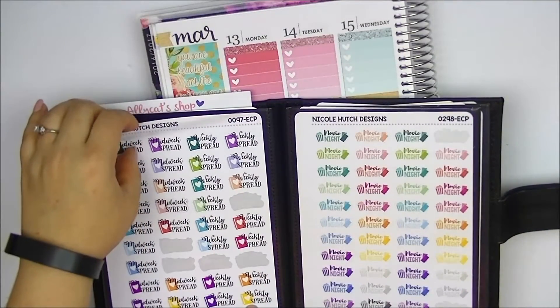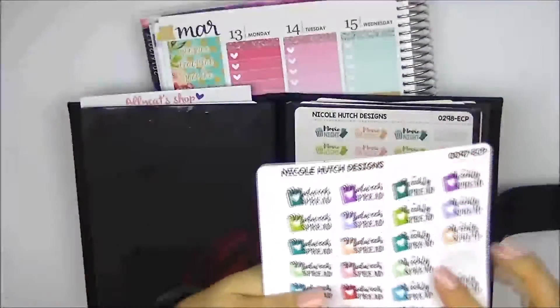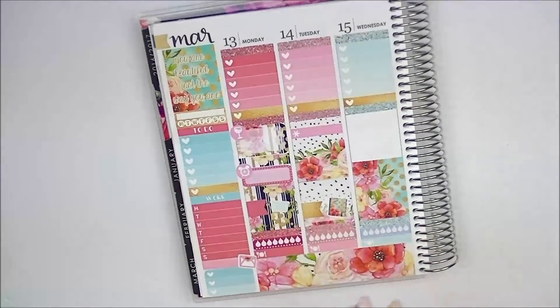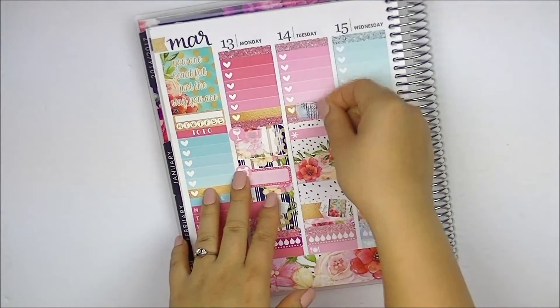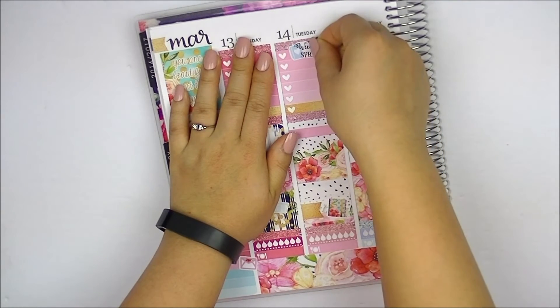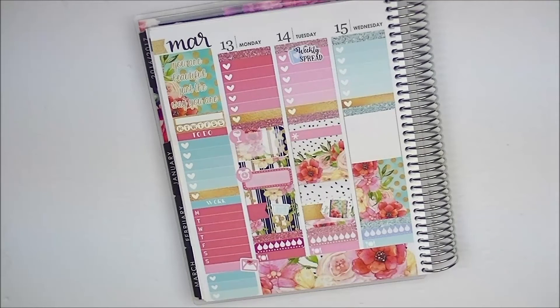I have strip icons here — I replenished them so I don't mind using them now. For the weekly spread icon I don't have a color that matches that day perfectly, but I have the blue one so I'll use that. I only mark my main weekly and midweek Instagram posts on here; I post more than twice a week on Instagram but I generally don't want to clutter the spread. Wednesday is my payday — I'll mark that — and it's also hump day, so I'm just going to use a half box for that since there's really not much going on on Wednesday.